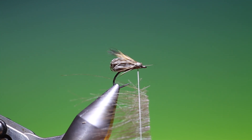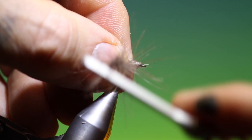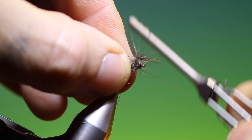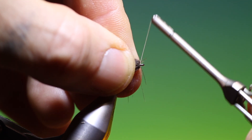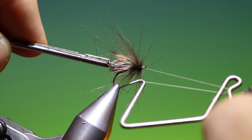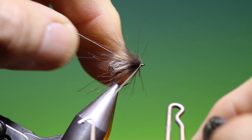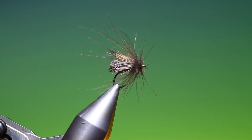Spin our thread clockwise, that will do, and then we can go up here and fold it back. It doesn't matter how scruffy this is at the front. Take our whip finisher, tighten that up, remove the tying thread, and just pull off the super long runs.